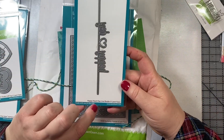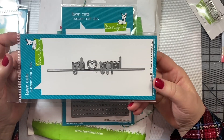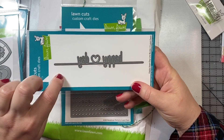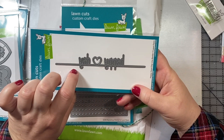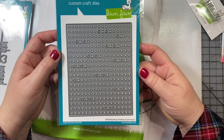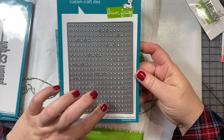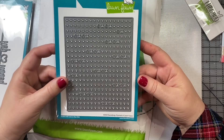I also got this Happy Heart Day line border. I love sometimes making cards that are just all die cut, and this allows you to have a die cut sentiment so you don't have to stamp a sentiment out — it says Happy Heart Day. And then I also got this XOXO backdrop. I got it in the portrait position because most of the cards I make are portrait, not landscape, but it also comes in landscape if that's what you prefer.